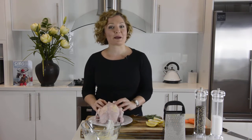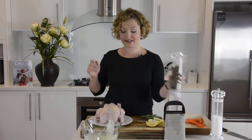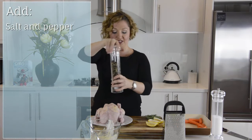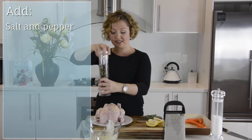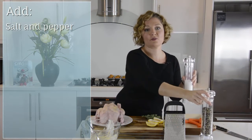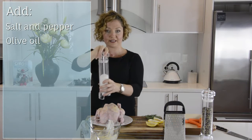Now I'm going to go and wash my hands and I'll be back in just a moment. The next step is to grind some pepper and salt all over the chicken just to give it some extra seasoning, and if you wanted to, you could also drizzle some olive oil over the skin, which will help make it even more lovely and crispy.